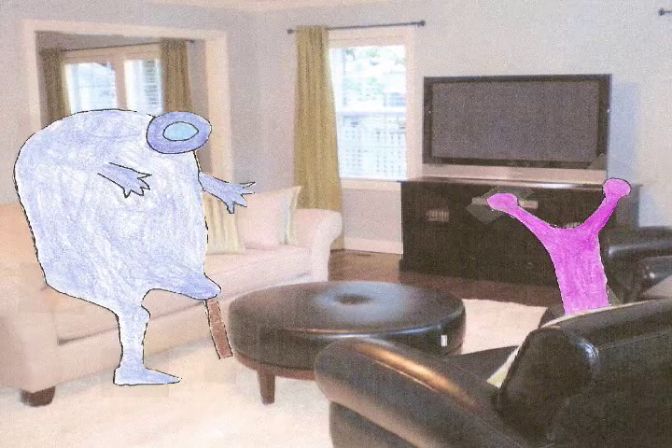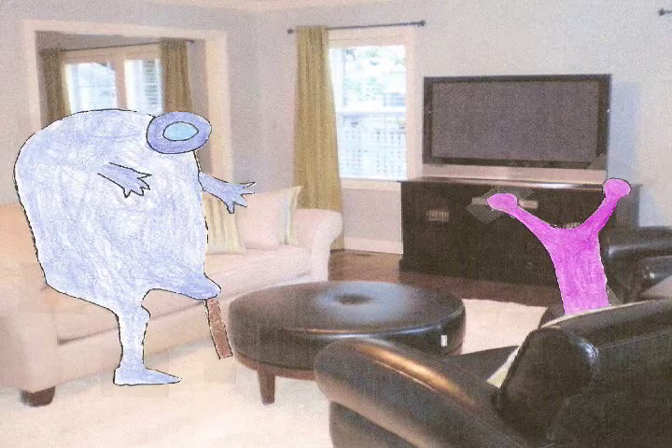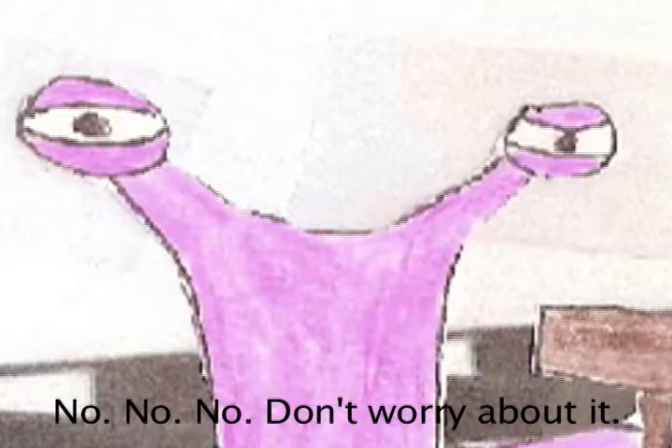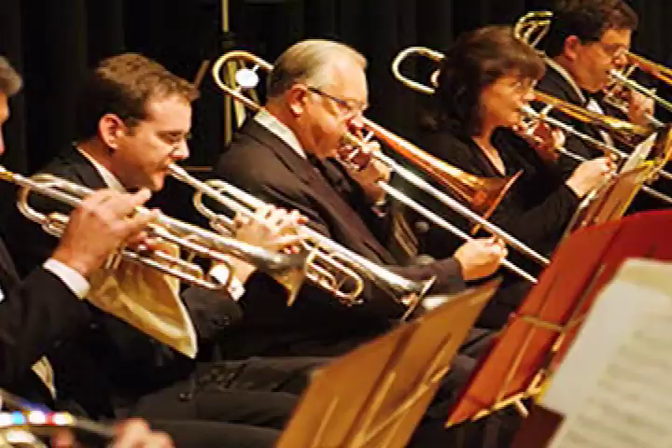Someone's at the door. I'll go grab it. All right, don't worry about it. I'm not. Someone's at the door right now. No, no, no. Just don't worry about it. Why wouldn't I? I'm just going to open the door. No, whatever you do. Whatever you do. I'm turning the knob. I'm just going to open the door. Just don't. Oh, my God. I hate the brass section.